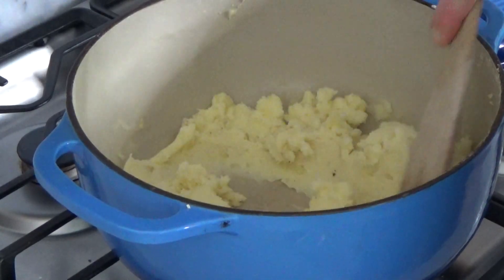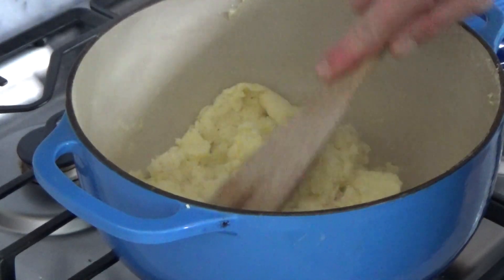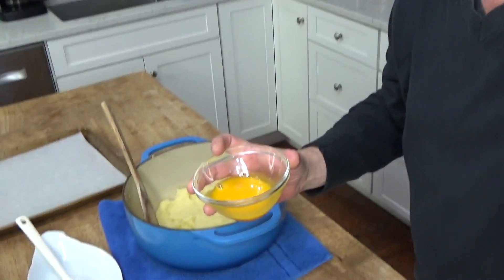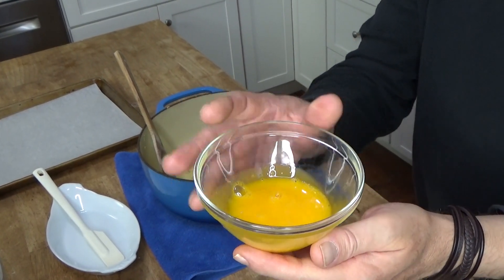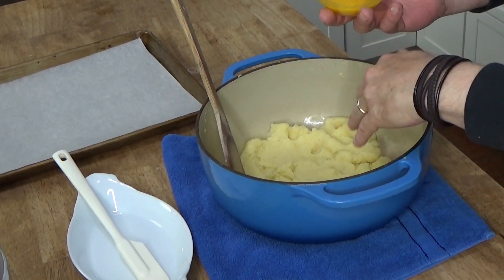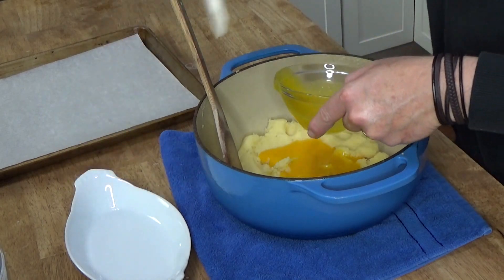Stir that in — this is off heat. I want to let this cool down just a little because I'm going to be adding egg yolks and I don't want the yolks to scramble. I'm about ready to add the egg yolks, but I wanted to tell you to preheat the oven to 400 degrees Fahrenheit. My potatoes are warm but they are not hot — I don't want to scramble the yolks.